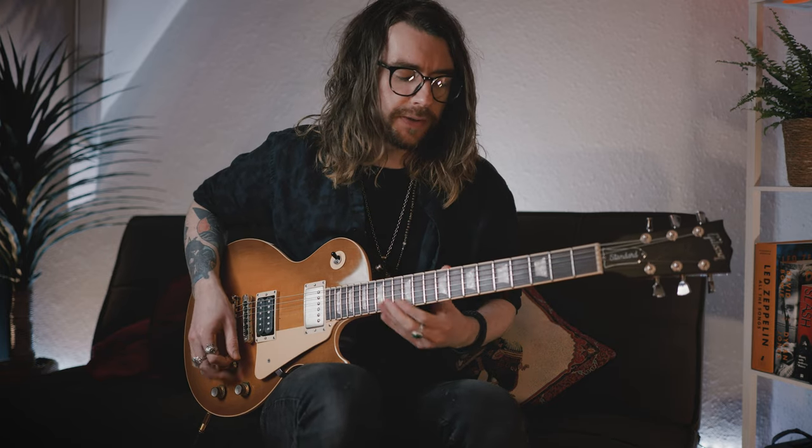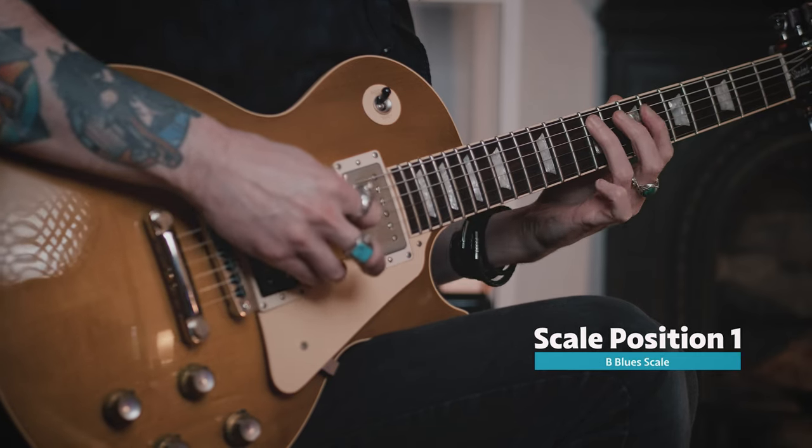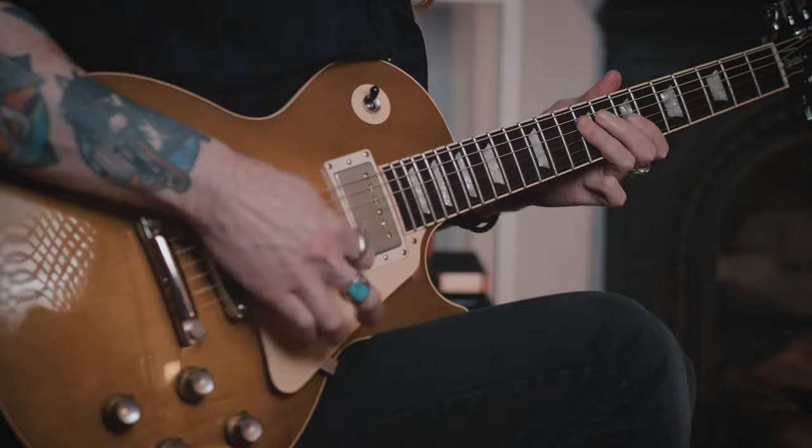Basically, I was toying around with the blues scale, as you do. And I thought you might find it useful for me to show you a shape that you may or may not know, and a lick that I came up with within. So a lot of the time — we're in B by the way, B blues — we might just go to this position. And that's a very cool shape. You can write an abundance of iconic blues guitar solos just using that scale shape. You can have a lot of fun in that position, but you may find yourself doing the same thing over and over again. So let me show you a second position of the B blues scale.